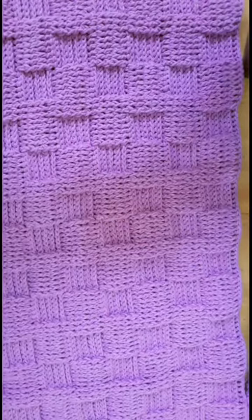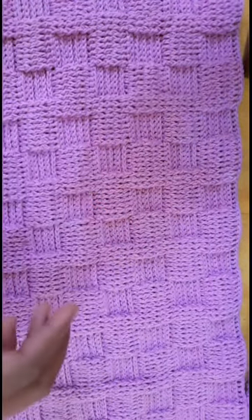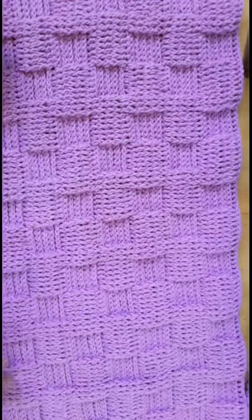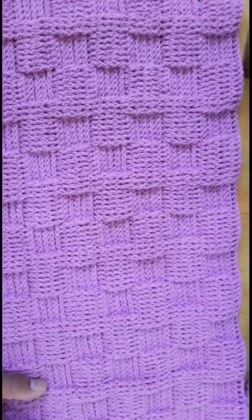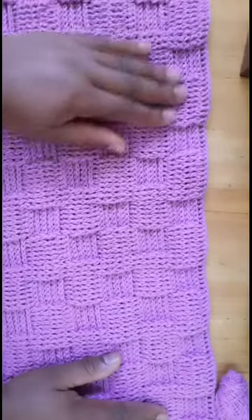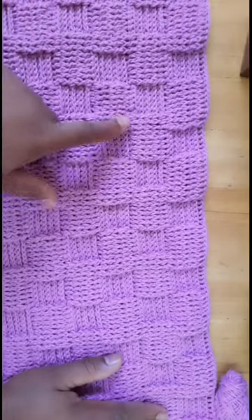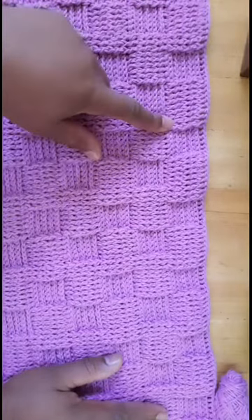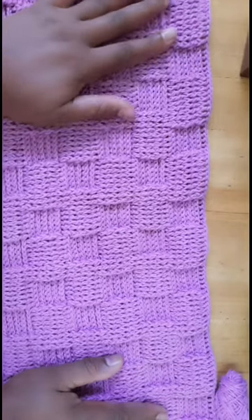You will need stitch markers and a tape measure. For my baby blanket, I prefer it to measure 36 by 36 — that is a very nice square. For the blanket, you will be making multiples of 9 and 6.